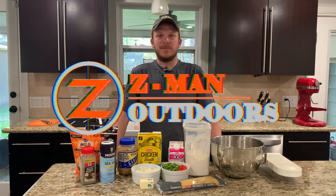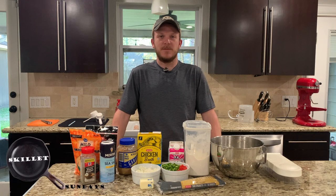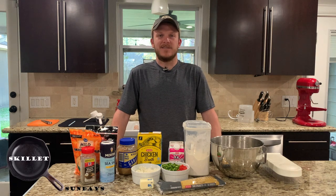Howdy, welcome back to Zeman Outdoors. Today on Skillet Sundays we're gonna be cooking up chicken spaghetti in a cast-iron skillet.